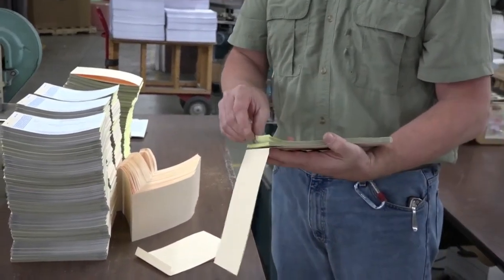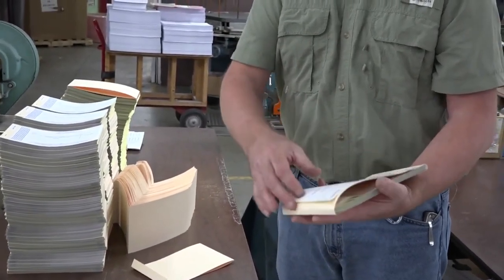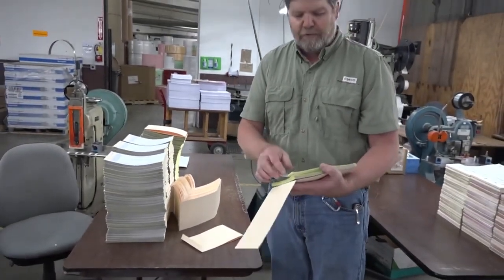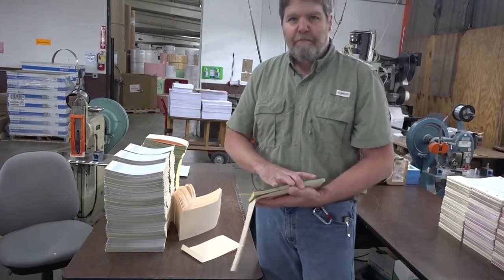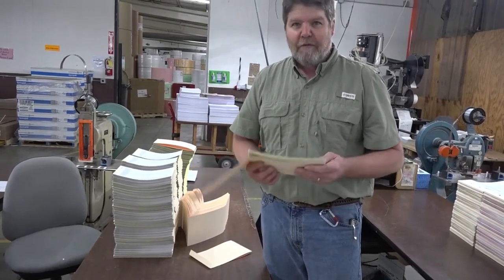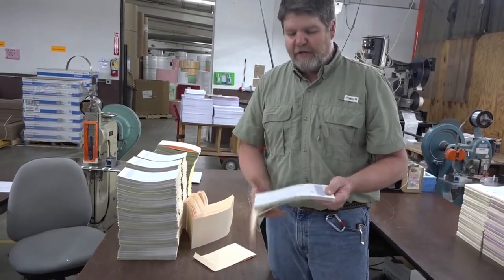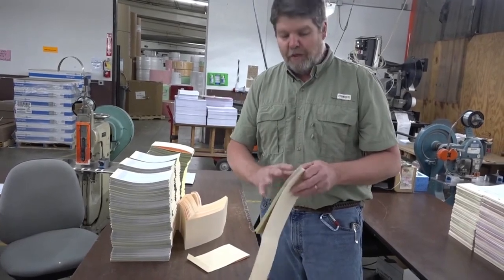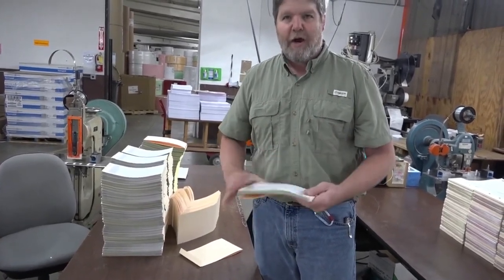This particular book has a wrap-around cover so the customer can protect the forms. It also works as a preventive write-through, so they can go one form at a time, slip that cover in, fill out the form, and it does not transfer to the next image. That helps them protect the forms they're using. They can tear the copies out and disperse them to their customers. Quite often one of the parts we will not perforate, and it'll stay in the book to create a ledger. So they'll take out the customer copy and file copies to distribute, and one copy — maybe for the accounting department — will stay in the book. When the book is done, that last part is all in the book and they can hand it to their accounting people for all their record keeping.